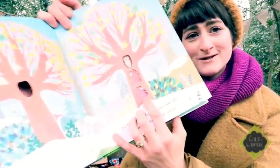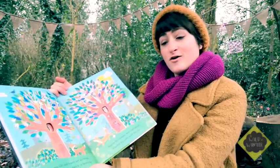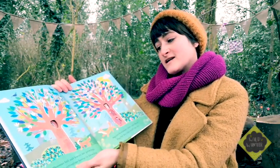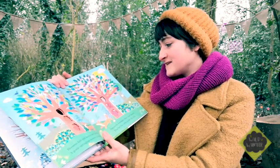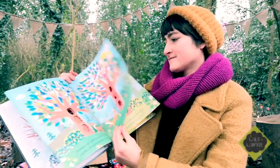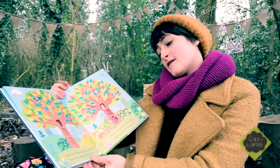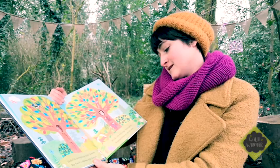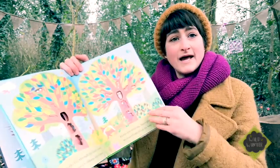Little bear cubs look, how cute. Blossoms fall and leaves are growing. A gentle springtime breeze is blowing. Squirrels scamper here and there. Playful fox cubs sniff the air. Birds flit through the leafy bowers. The forest abloom with flowers. Birds are singing, foxes play. Summertime is on its way.